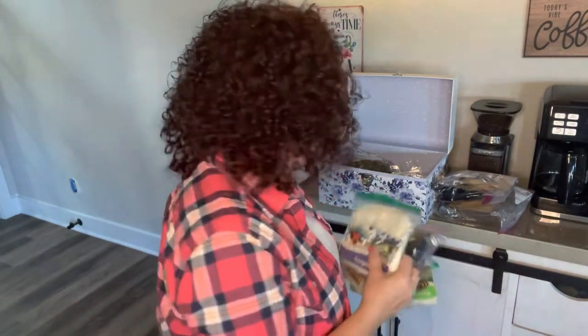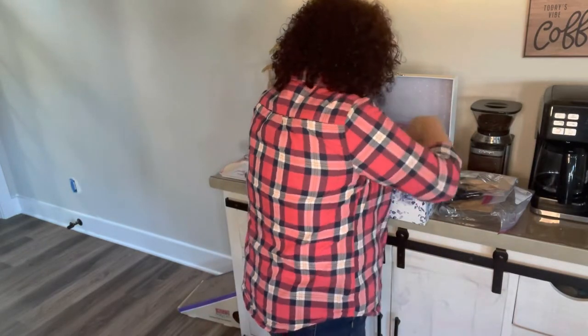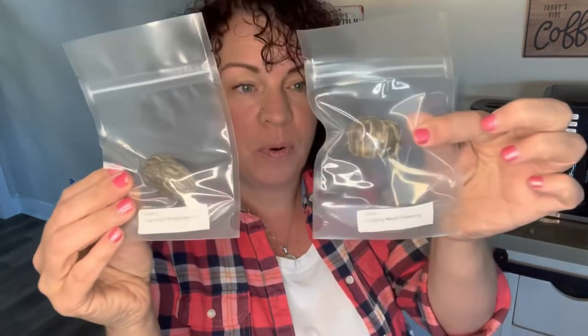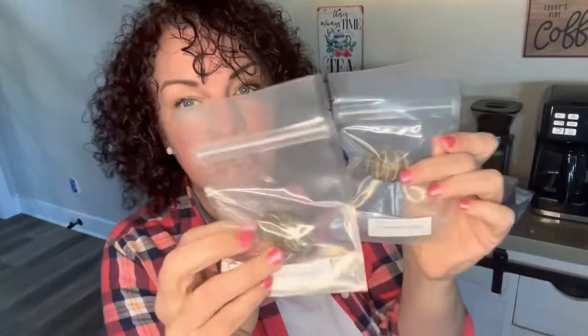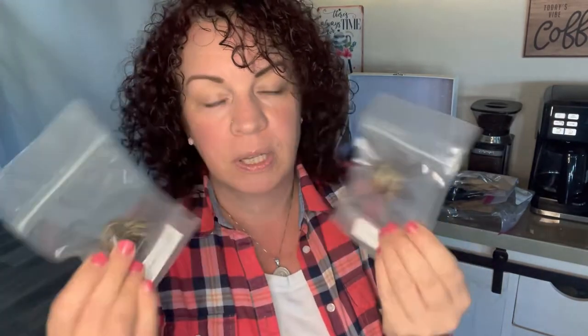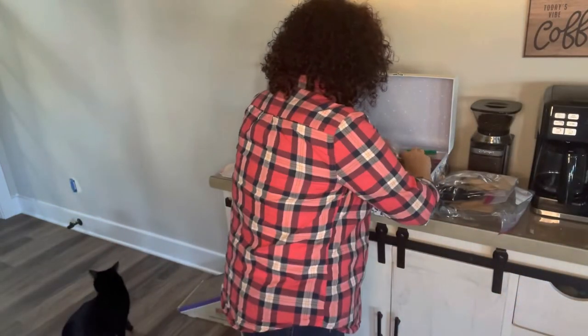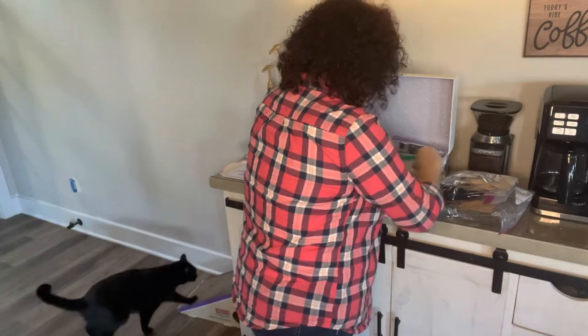I can't drink that much caffeine, so iced herbal tea is a great way to enjoy as much as I want without worrying about it. Have you guys ever seen flowering tea? You want to put these in something you can see through — like a mason jar or a glass teapot — and they actually bloom. They're really beautiful! I bought some as gifts for people because it's fun and unique, just something different to give.